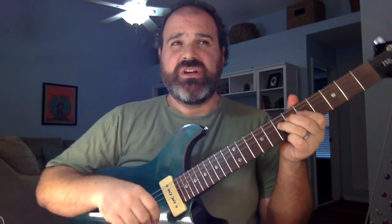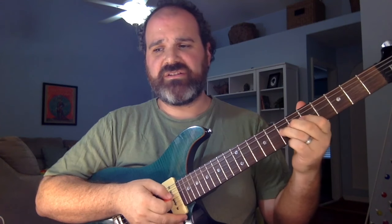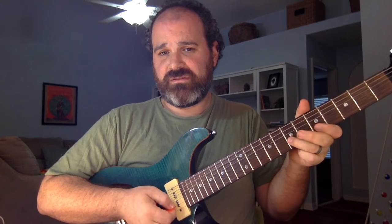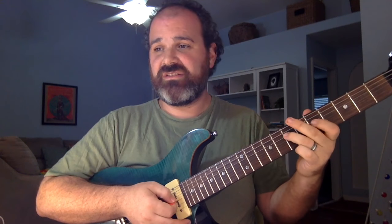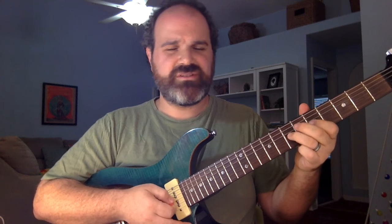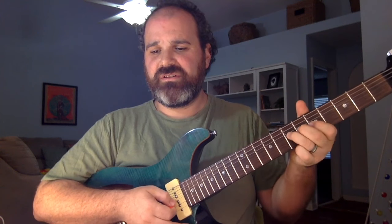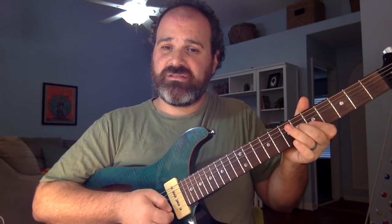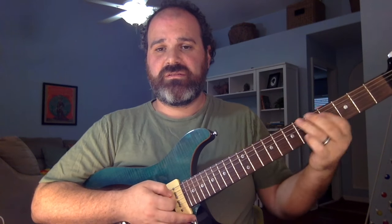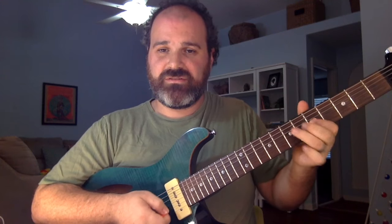Here's the first one. Minor. There's that four I talked about. One. Here's the fourth bar. Four. Now I'm going back to my minor pentatonic. Minor stuff, just the five. Four. Back to the one. Major — ready? Back to the minor. Major. There you go.